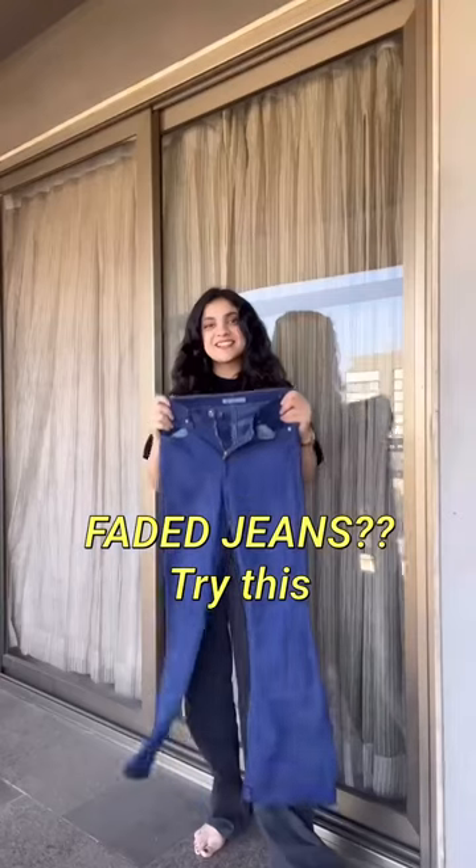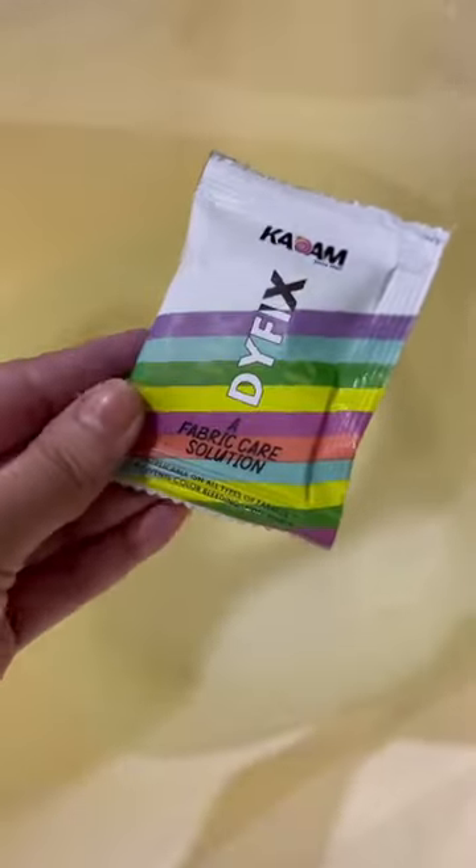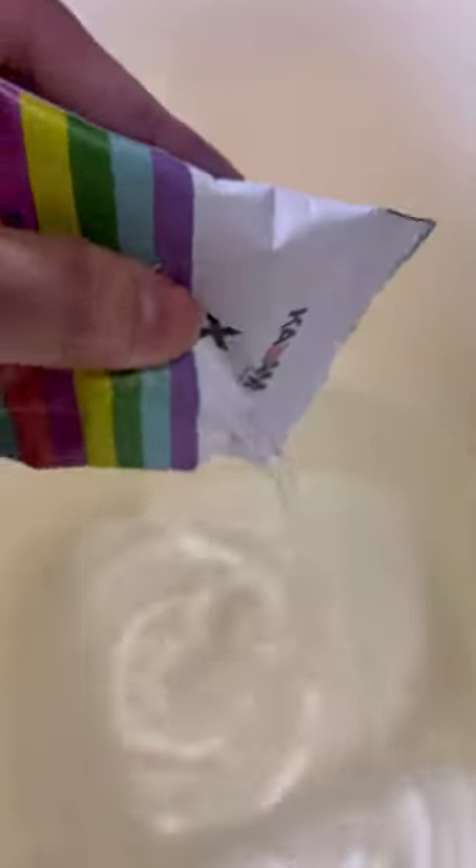Are you also bored of your faded denim? It's time to dye it! In hot water, add some salt. I'm using the Kadam Pakkarang in the shade blue. Now transfer it into the solution. Use the dye fix so that it doesn't bleed. Run it under tap water. Are we ready for the result?